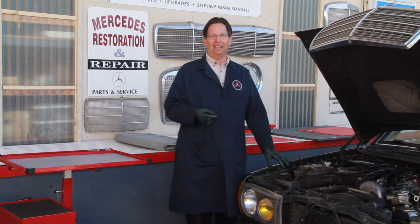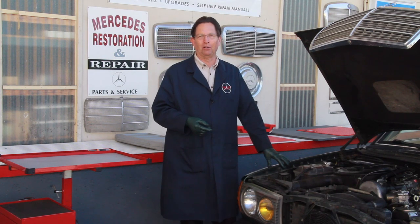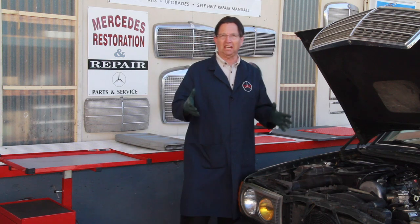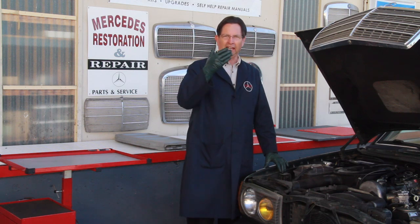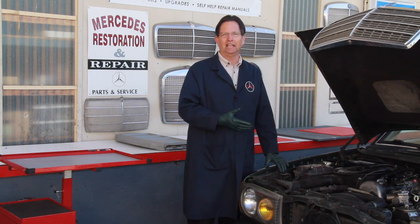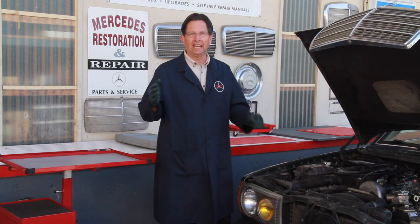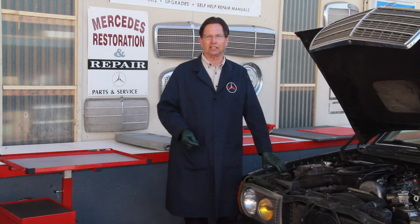My friend has a problem with his 83300D Turbo and we're going to try to solve it. The first thing we have to do is find out what is really causing the problem and then repair it. As I thought through this problem, I began to realize this might make a great video workshop series on how to diagnose an overheating and malfunctioning turbo diesel engine and go through the step-by-step process of what it's going to take to fix it — particularly whether it's worth fixing and whether it's something the DIY mechanic can do himself.